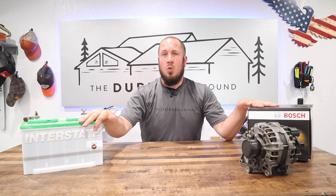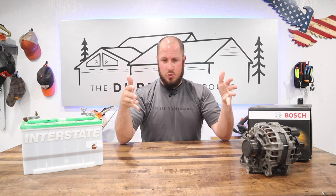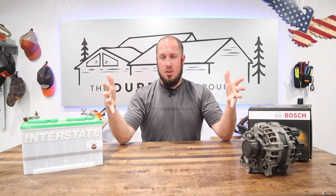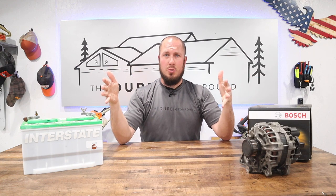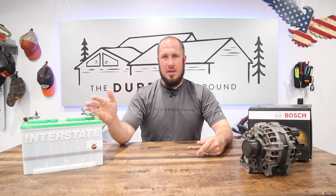I hope this helps with your troubleshooting on this warning. It should be standard advice across all vehicles, not just this one. If you're getting the warning, you can do a couple of troubleshooting steps, but ultimately go have somebody test your battery and see if that's the issue.